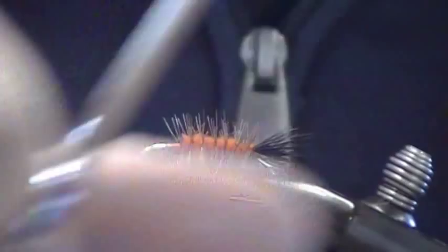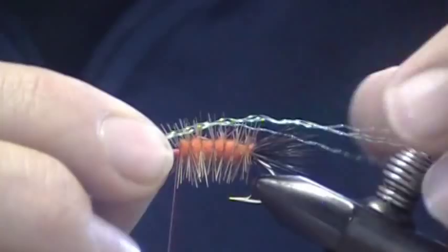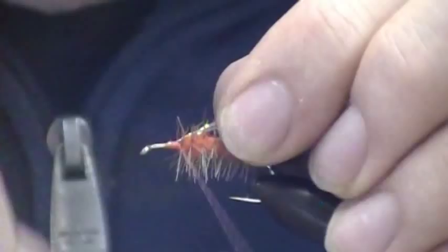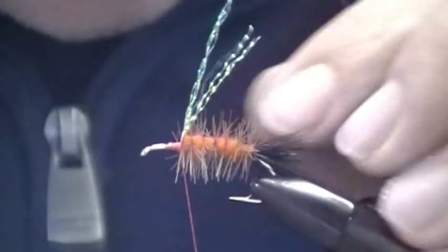Now you don't have to do this, but I like to. I'm just going to add just a few strands of crystal flash for an underwing — about three strands, tie it in, then fold it back over to a total of six. Clip it to where it is even with the end of the tail.